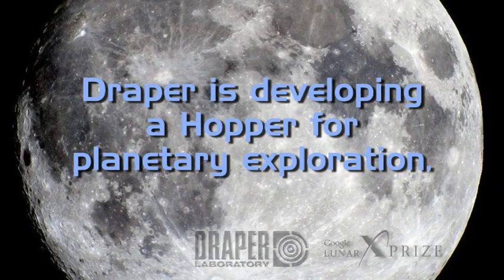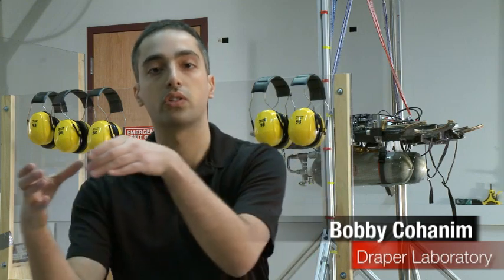Hi, I'm Bobby Kohanim and welcome to Draper Laboratory. A hopper is a vehicle that lands like a normal lander that we've seen in the past, but it propulsively lifts off the surface again and traverses across and lands in a new location.